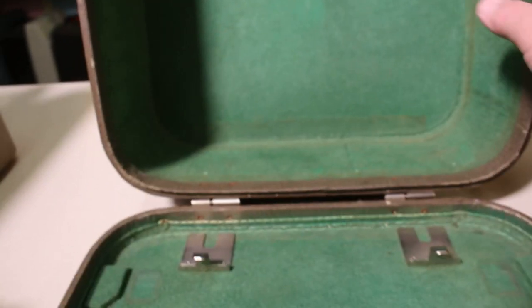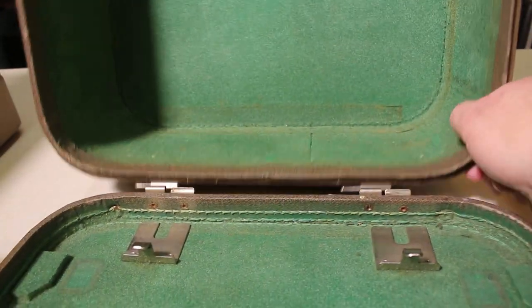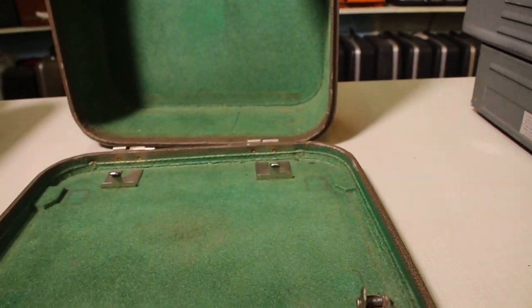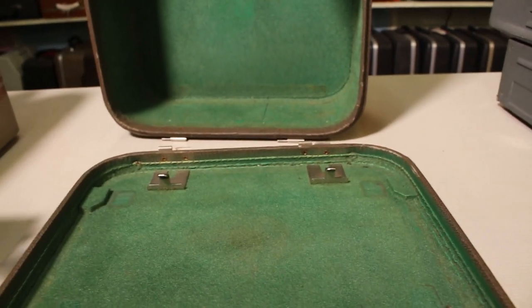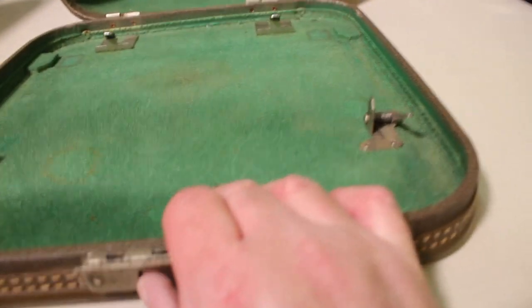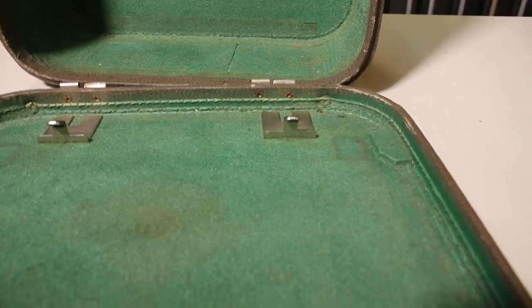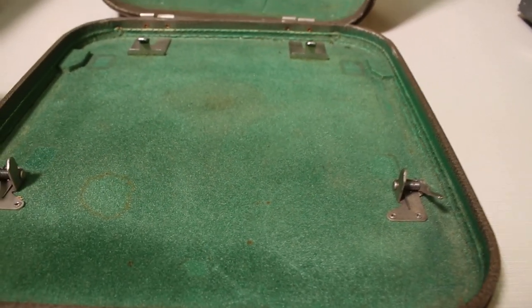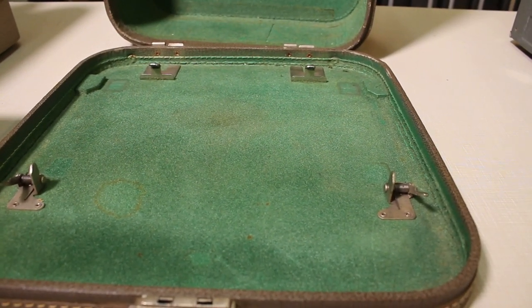There are two spring-loaded clips on the front which snap into the machine's bottom frame, holding it securely on the base. The cover is designed so you can take the top part off and keep the machine on just the base if you like. It can sometimes be a little tricky to get the back clips in the right spot, but it holds the machine very securely.